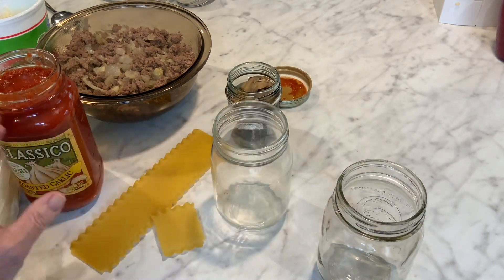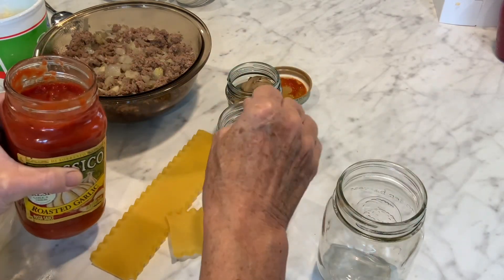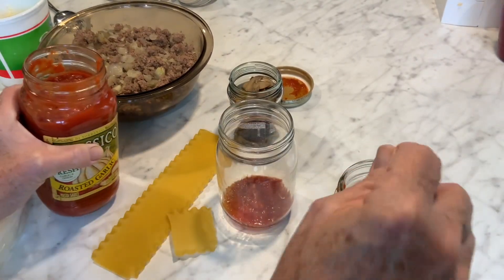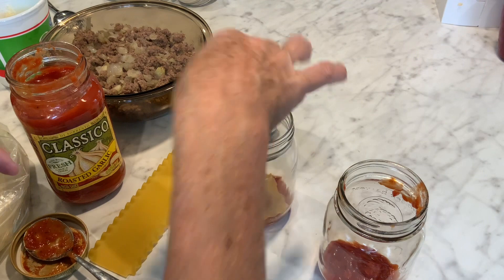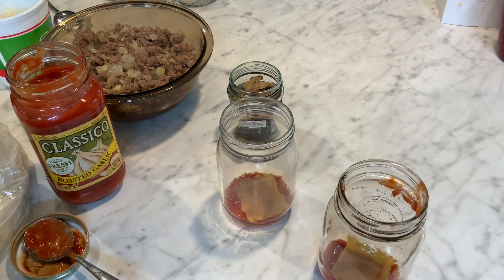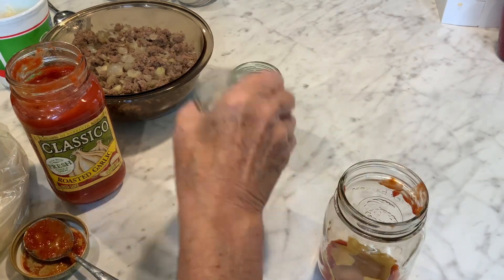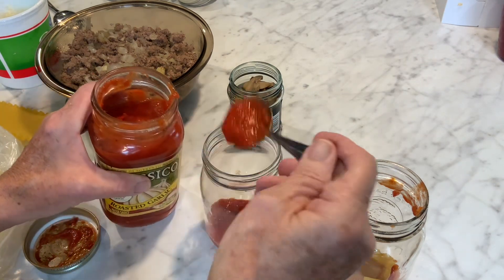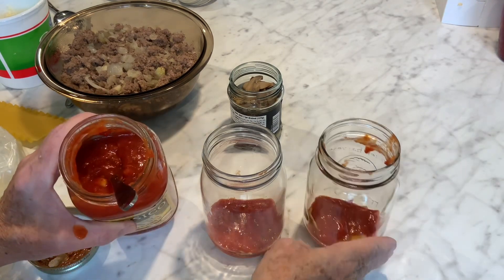First, you want to put a little sauce on the bottom of the jar for liquid — just a couple little spoons of sauce, just so it's not naked down there. You don't want your lasagna to be dry, and doing the noodles this way it's very easy to make it dry. Then pop a noodle in — you can break them into pieces, that's fine. If it's more than one piece, it's okay. Just a couple little pieces. Then add another big spoon of sauce and cover those noodles up good.